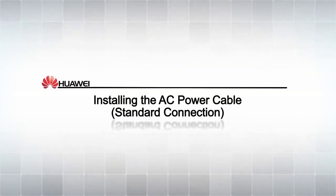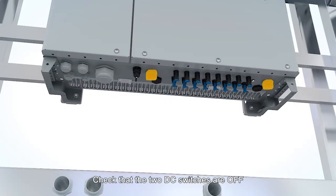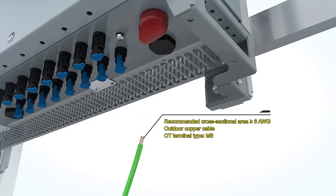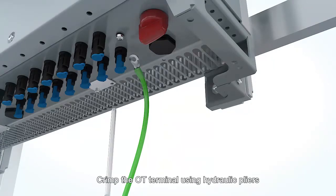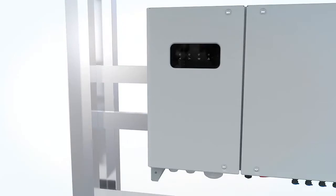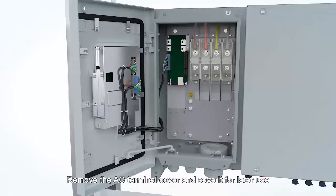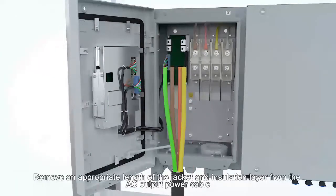Installing the AC power cable. Check that the two DC switches are off. Connect a ground cable to the PV side ground point. Crimp the OT terminal using hydraulic pliers. Open the maintenance compartment door. Keep the door open with the support bar. Remove the AC terminal cover and save it for later use. Remove an appropriate length of the jacket and insulation layer from the AC output power cable.